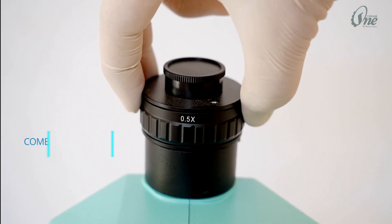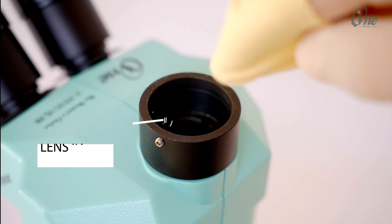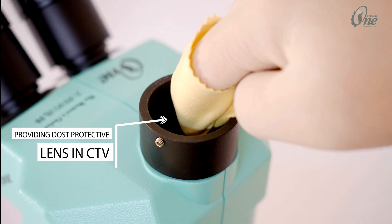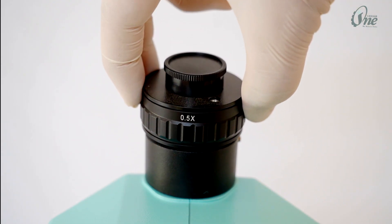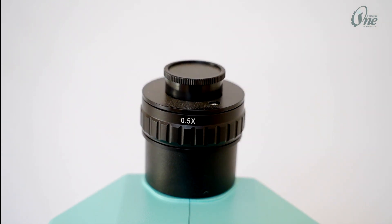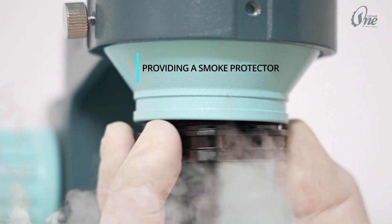Comes with a high quality 0.5x CTV lens, providing a dust protective lens in CTV and a smoke protector lens.